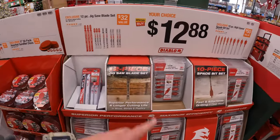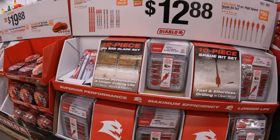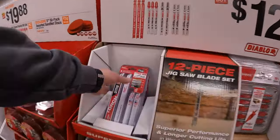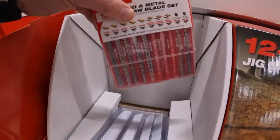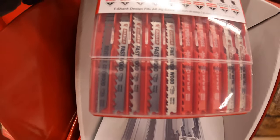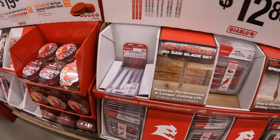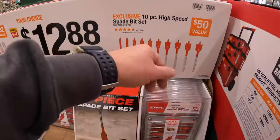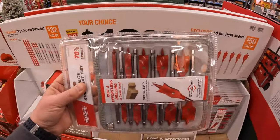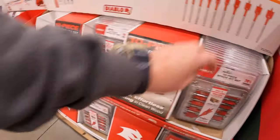Or they have a 5-inch 50-pack of the assorted sand net discs. $12.88 your choice - they have a 12-piece jigsaw blade set, which is nearly gone - they got one left. Good assortment of blades. Someone might have been hiding that. Or they have a 10-piece high speed spade bit set, which also comes in its own soft case.